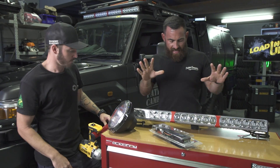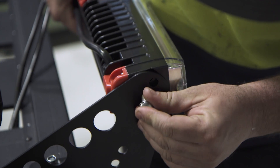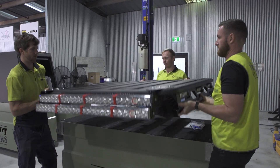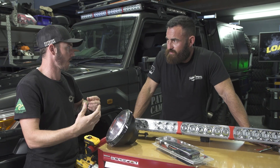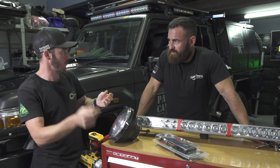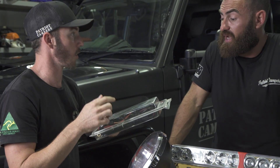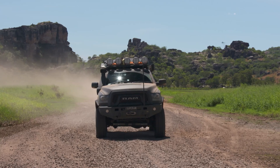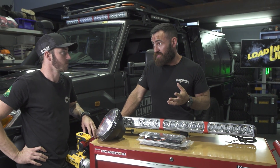Dave, how long to fit one light bar to, say, an LC-79 Land Cruiser with the wiring kit? Under an hour — including the harness and keeping it all neat while running through. For multiple bars, you'd run multiple harnesses because you've got the headlight adapter piggybacking off the back of your factory globe, so you can run that switch with your high beam plus your isolator. It's also important to note the dual switching version that comes with the harness — you can have your parkers on, and then have your high beams on. Keep in mind you can only wire into high beams in all states of Australia.